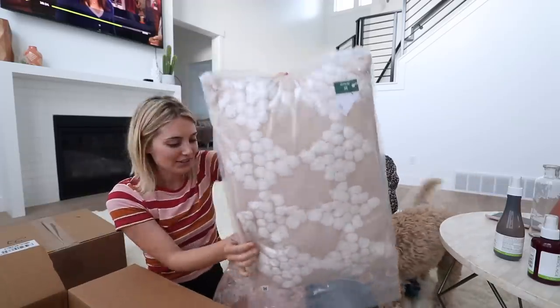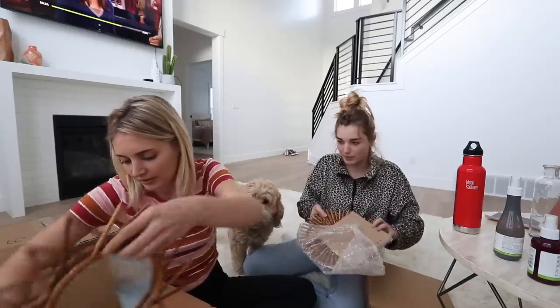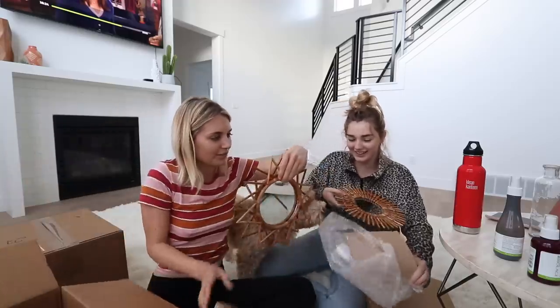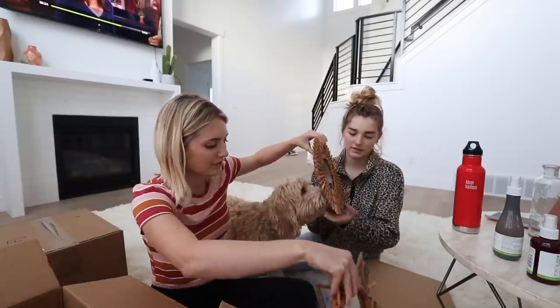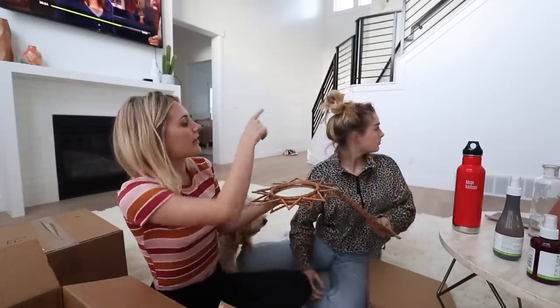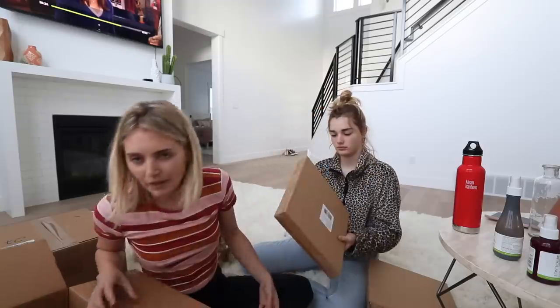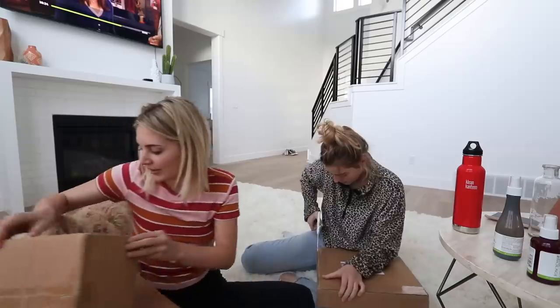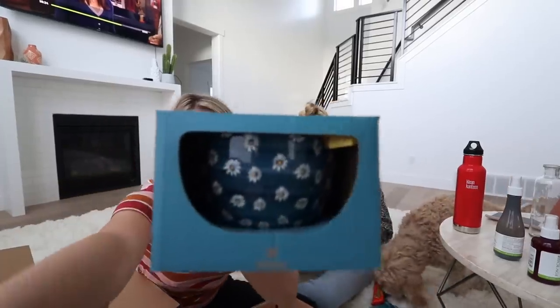I ordered these really cute pillows. Don't know where I'm gonna put them yet but I'll find somewhere. These look like something that would be in grandma's cabin - oh I think they're so cute! So I have these mirrors - there's another one in the box even though it said it was back ordered. I'm gonna put them on that wall right there. Oh wait, there's four of these! I actually already have one of these and I love it.